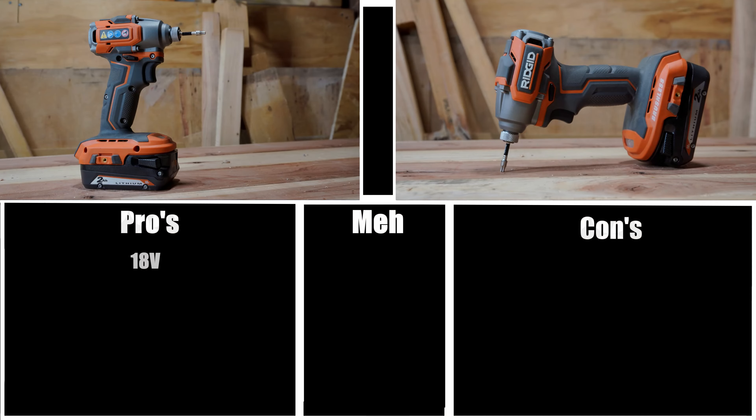First up — 18 volt. 18 volt is definitely going to be a far superior voltage to 12 volt. You can also adapt batteries over from other brands via a third-party adapter if you so choose, just remember you do that at your own risk. Trigger — overall, the trigger on this particular tool is very effective and they did a great job making sure you have plenty of definition between the high, low, and medium speeds. So this is a pro in my opinion.